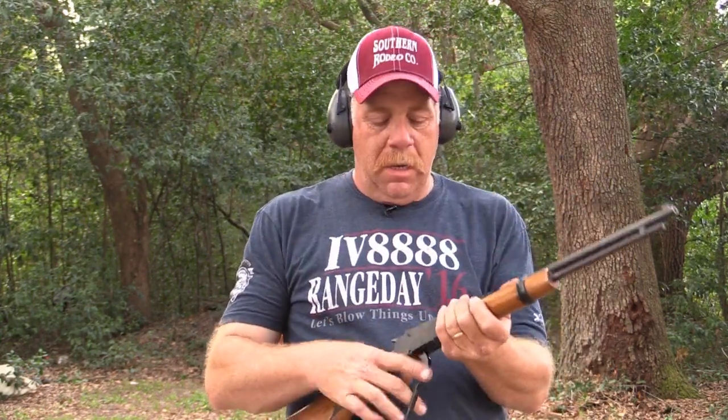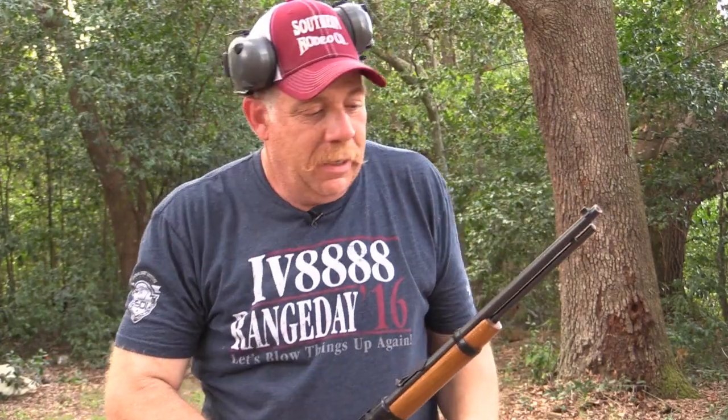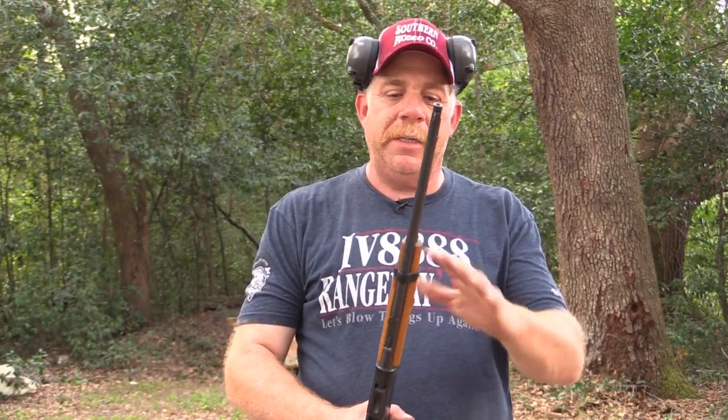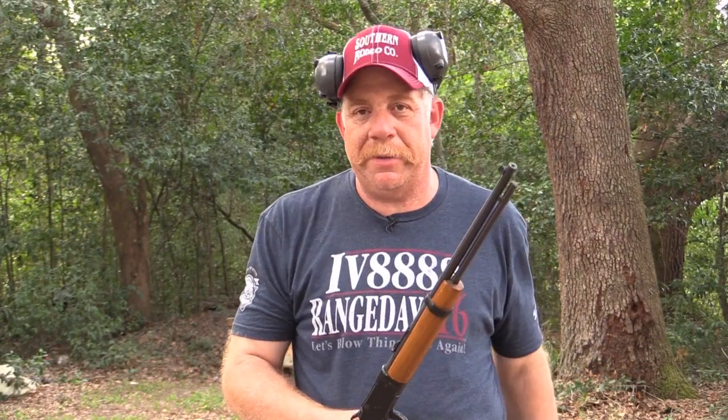Hey everybody, Rick Ward the Urban Air Gunner, welcome back to the channel. We've been doing some videos on rimfires of my childhood. If you've watched the other videos you know why I'm doing this — I found these in my closet, stuck in the back. I haven't shot them in years because we've been pursuing all kinds of other things with air rifles and bigger powder burners, and when .22 ammo was so expensive you couldn't get it.